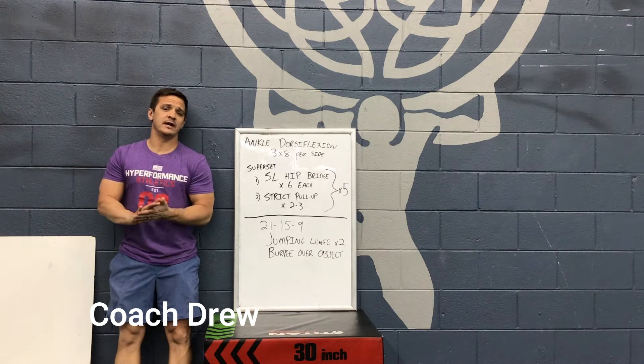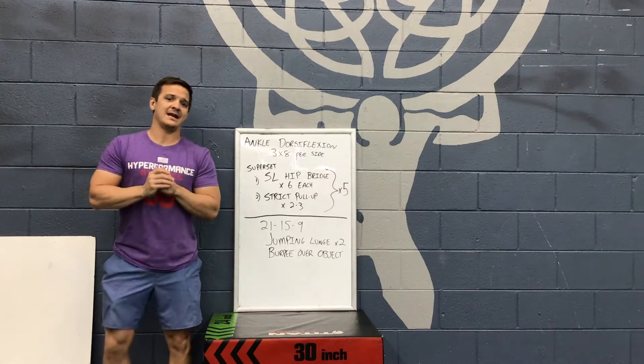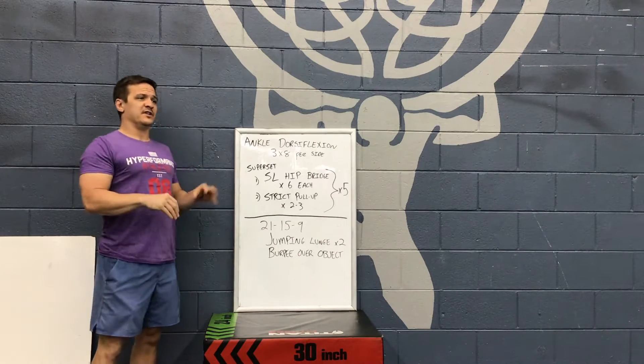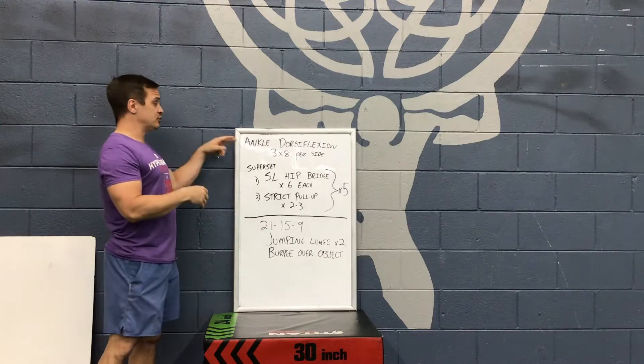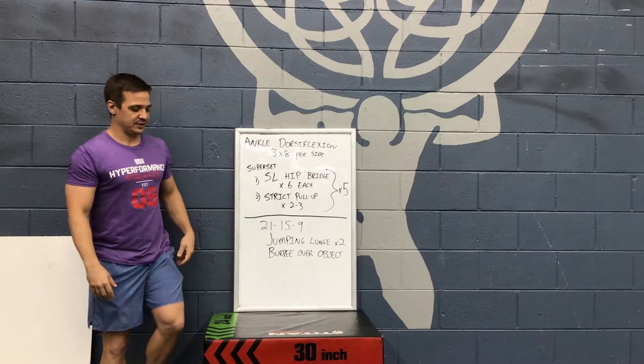Hi everyone from Miss Athletics, Coach Drew here and this is your virtual workout for the day. We have got ankle dorsiflexion to start things off, so we're going to warm up. This can be included in the warm up or it doesn't have to be, but we're going to do this before anything else in the day's activity.